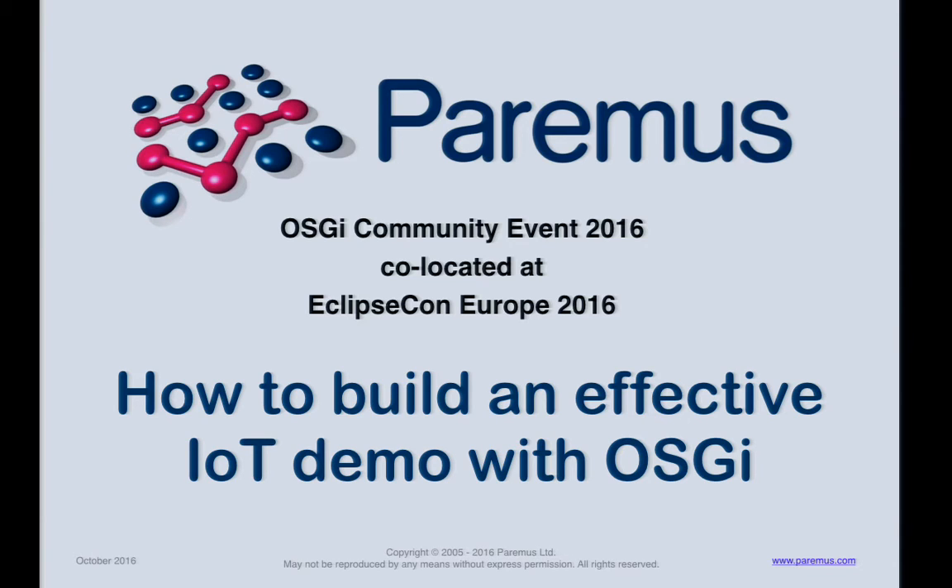You've all seen the IoT demo on display in the exhibition area. This demo showcases how the OSGi ecosystem of open source and commercial products can be used together to build a functioning IoT solution. With that, I'll hand it over to the speakers.